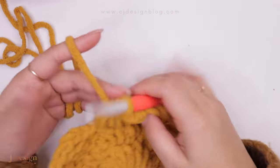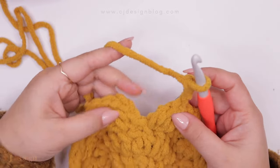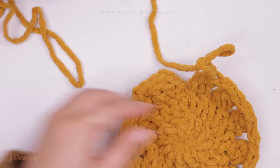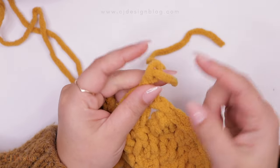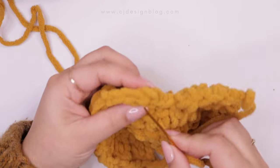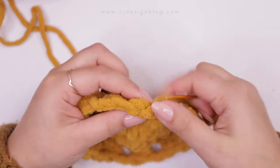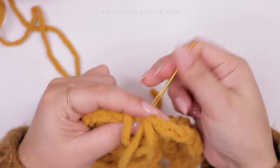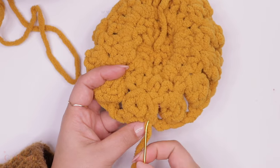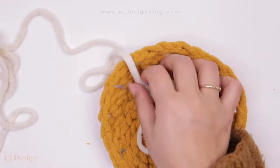When we get to the end of the round, chain three instead of two — you'll see why. Cut the yarn to join the round and add the new color. When you pull the yarn, that third chain will disappear so you'll have only two chains, which is what we want. Use your tapestry needle to join the round. Round three and the circles are now done. Do your best to weave in the ends — it's not the fun part, but make sure you do it as well as you can.